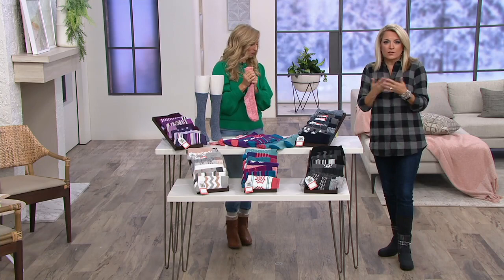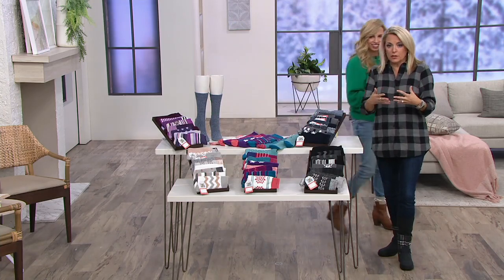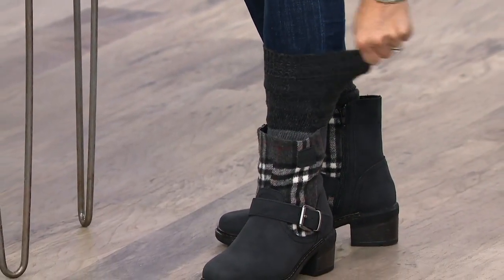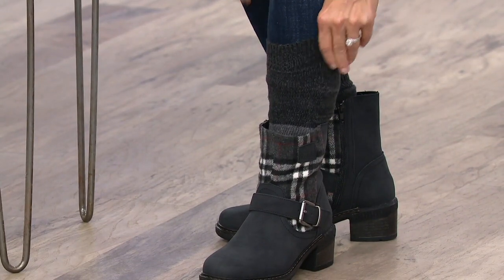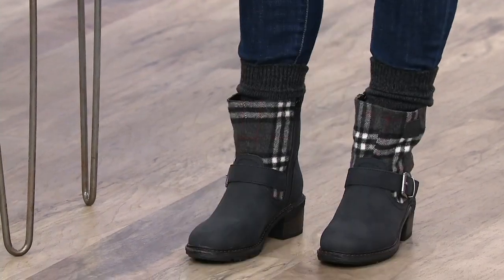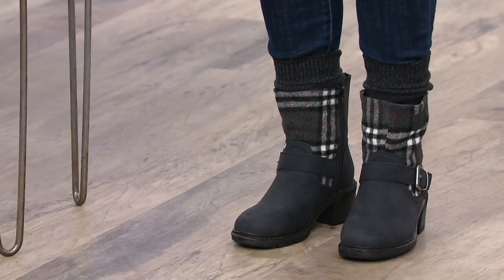I pulled one all the way up. I usually wear a size six — this is one size fits most — they don't feel too big on me, nor do they feel too tight. You get lots of room; I feel like I could even get a lightweight ski pant underneath there. Lots of room, but I've been scrunching them down and they don't move. They stay — jump up and down — they don't go anywhere. They stay in place.